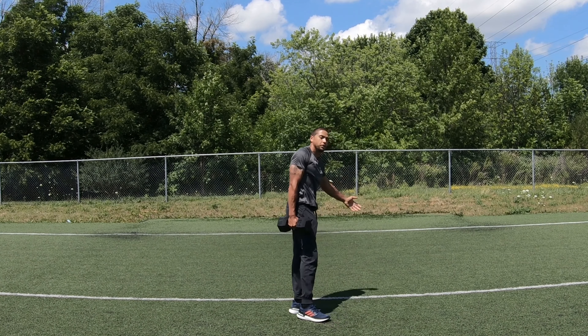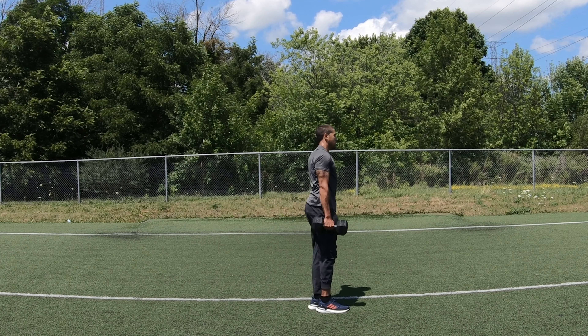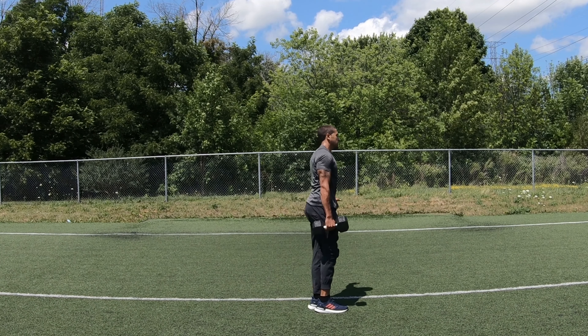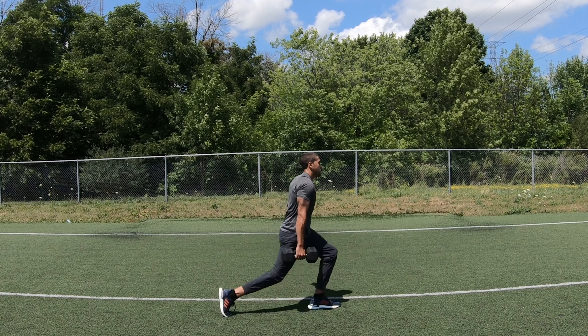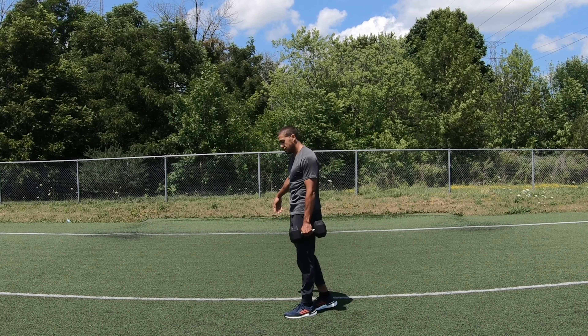The next workout we're going to do is suitcase lunges. Starting with our left leg, hold the dumbbell in our right arm. We're going to step back with our right leg, just like this — pick up the suitcase. We're going to do 10. One, two, three, four, five, six, seven, eight, nine, ten.